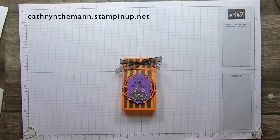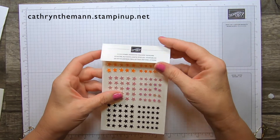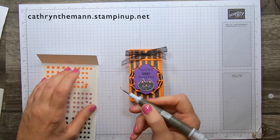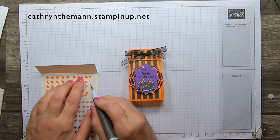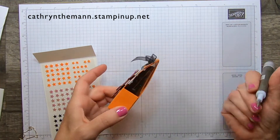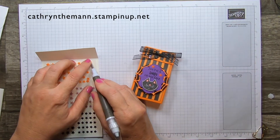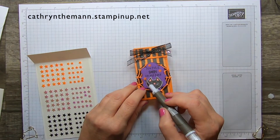For the final touch, I have these cute stars adhesive back sequins. I'm going to take a couple of orange ones — they have almost a tiny glue dot on the back. I'm going to put one there and one right here next to the kitty. And that's it!